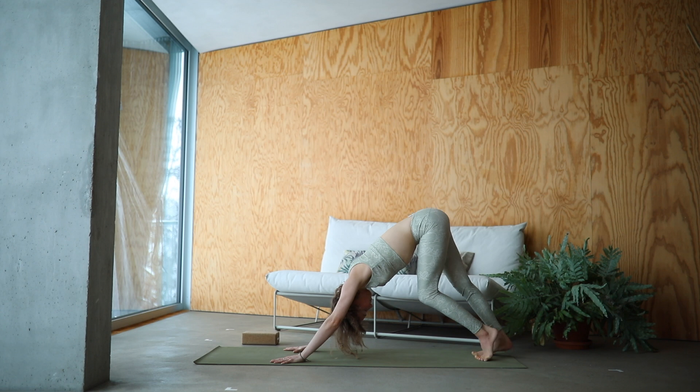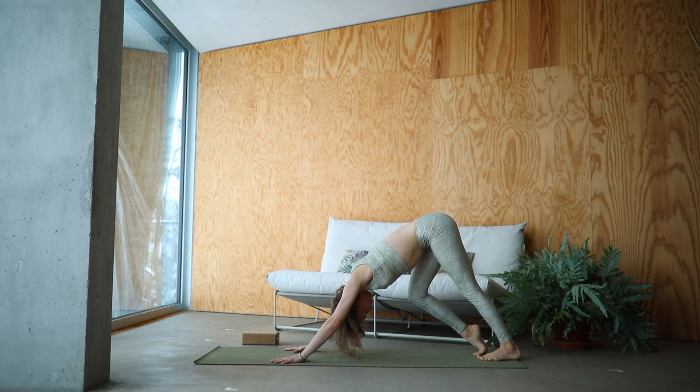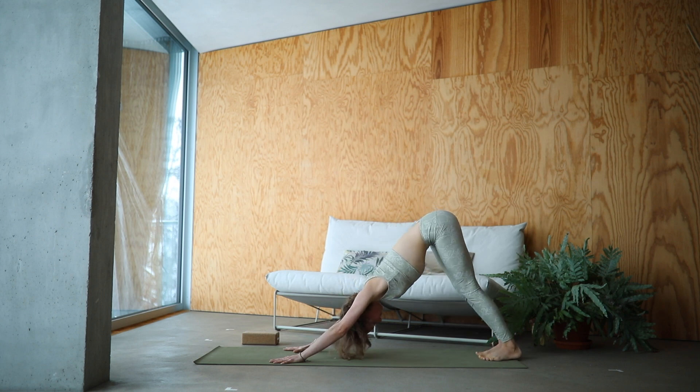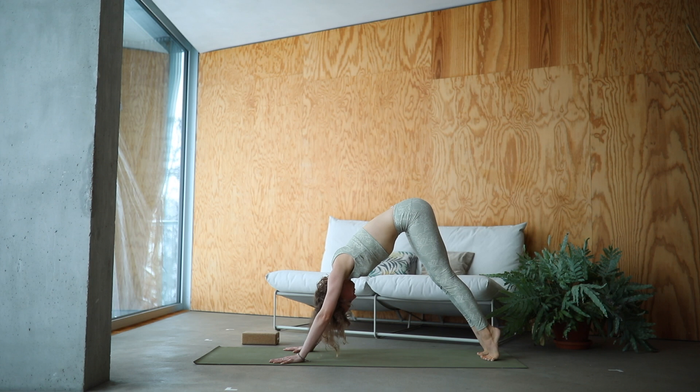Maybe keeping a bend in the knees, maybe walking out one heel at a time. Moving mindfully with the breath. Rise onto your toes and lower your heels back down. Moving mindfully here, warming up your hamstrings.